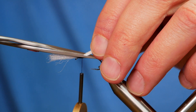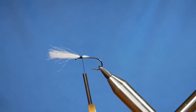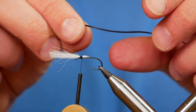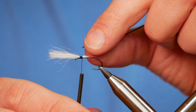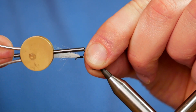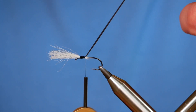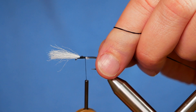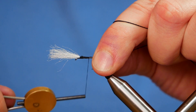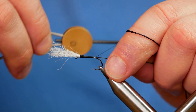Now I'm going to cut at an angle so I can increase my taper. The next thing I'm going to do is catch in my rib, and the rib I'm going to be using is FlexiFloss — I've already taken a strand off the big bunch I've got. I'm going to catch that in at the same time as I'm coming down. Make sure you've got it well trapped in with your thread, and if you haven't pre-waxed your thread then I suggest you do so, because it just gives it a lot more purchase.